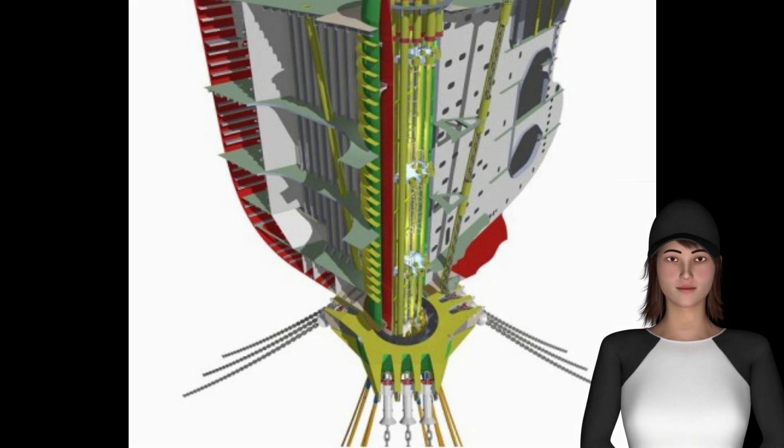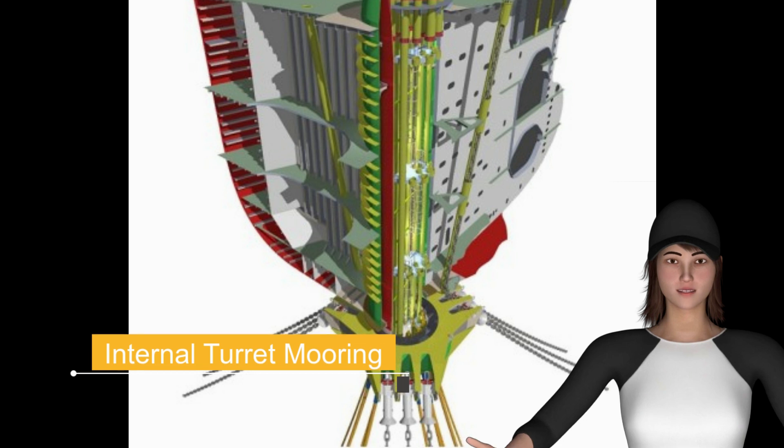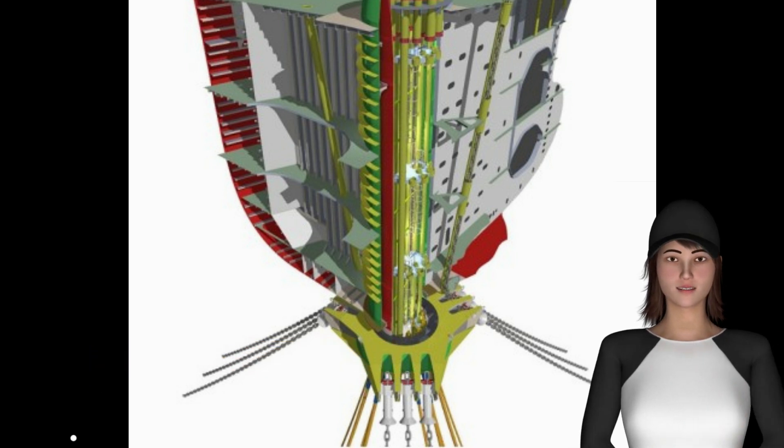Internal Turret Mooring Systems. The internal turret mooring system includes a turret system that is integrated into the hull structure at the bow of the vessel. The internal turret is a slender structure that is connected to the vessel structure via a large diameter 3-race roller main bearing at the top.